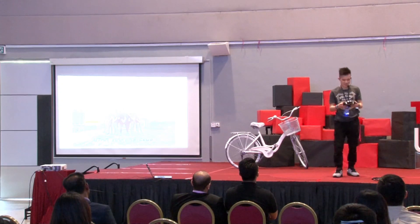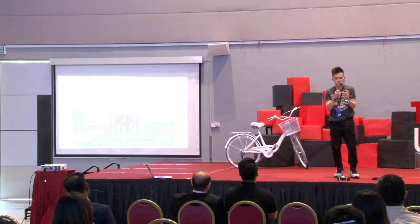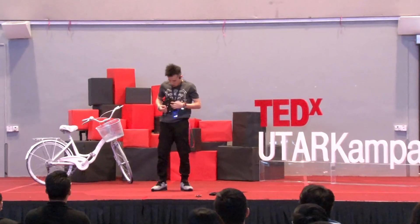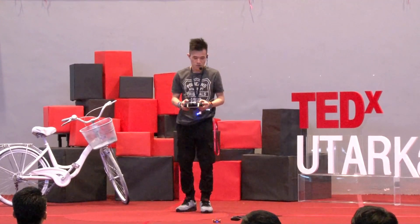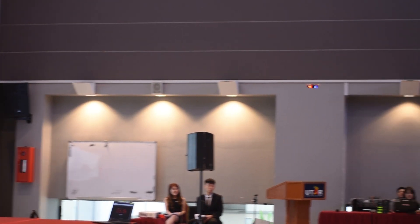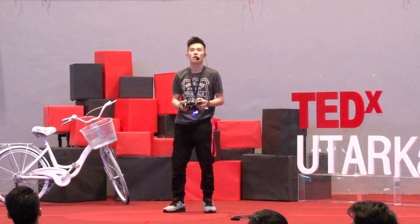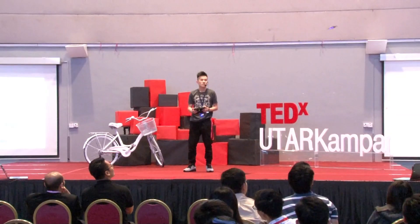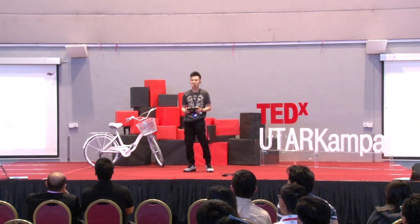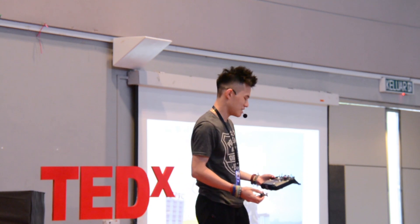I think everyone is interested to see the drone fly, right? What's so special about our drone? It's silent. Silent and stable. And you can do flips. It has a camera on top of it, so this drone is meant for surveillance. Stable. But it did cut me once. I'm a bad pilot — just an engineer. Engineer-to-be; I haven't graduated yet.